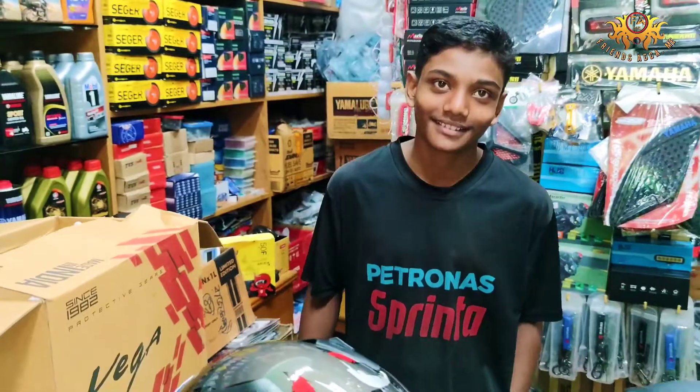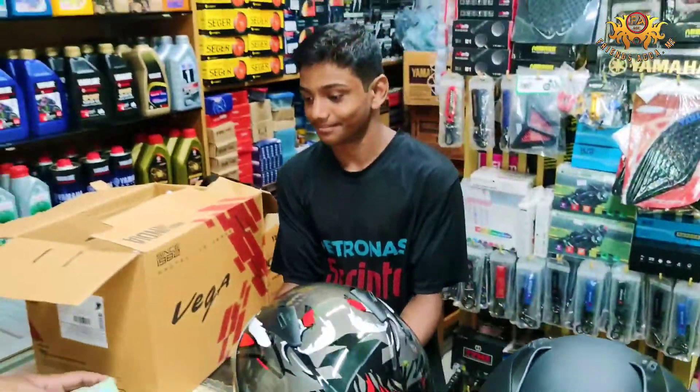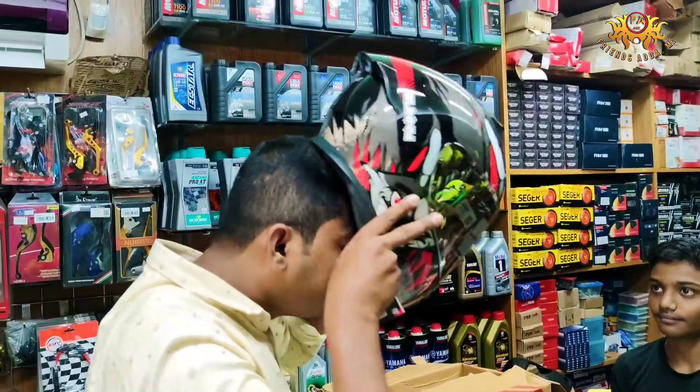Good morning, viewers. I am here to watch the vlog today. I will see the film at the end. I am here to watch the film at the end.